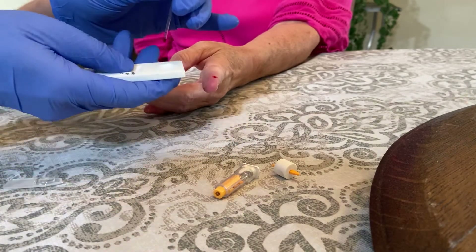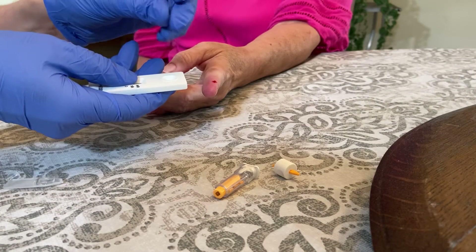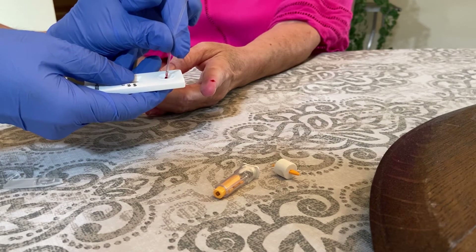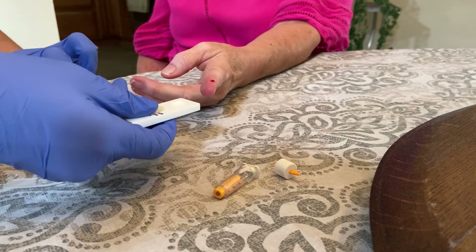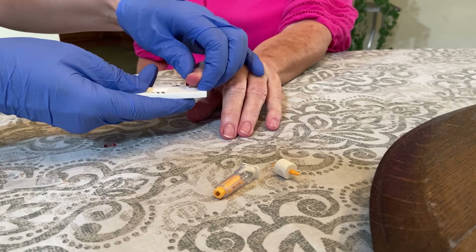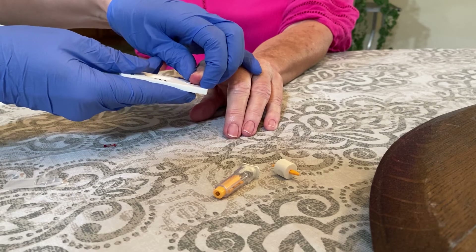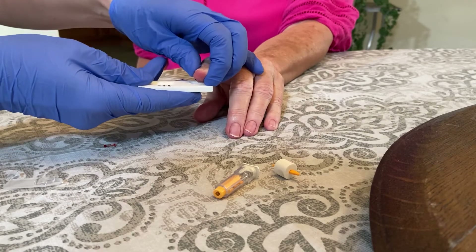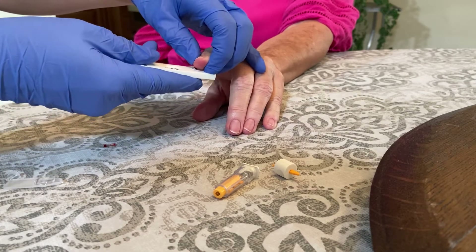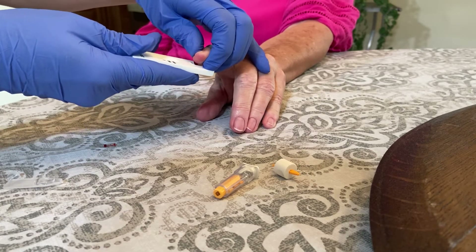We're going to do two drops. One got stuck back up in there. It's not working, so we're going to flip the finger over and try to drip it into the sample spot. Just a good amount of blood — it only takes two drops to get a sample amount.